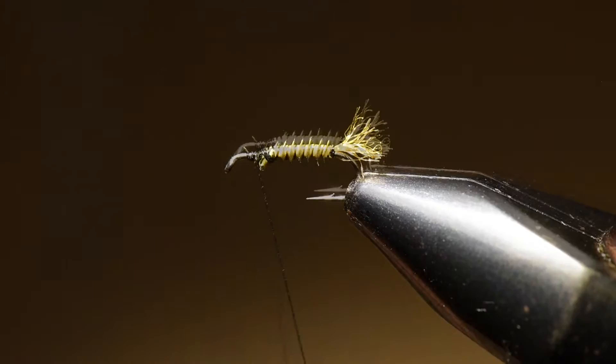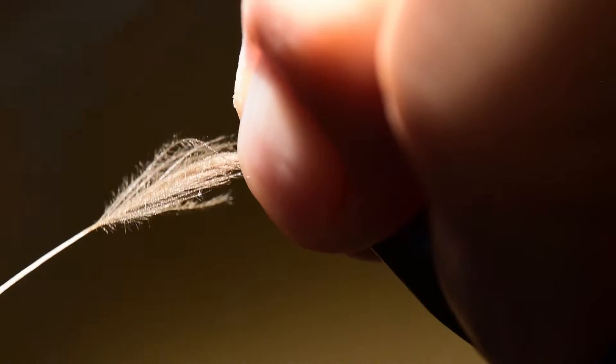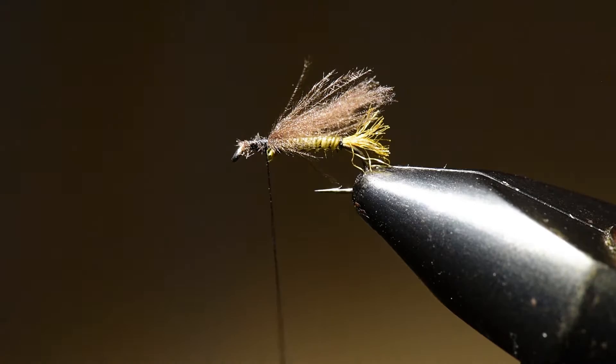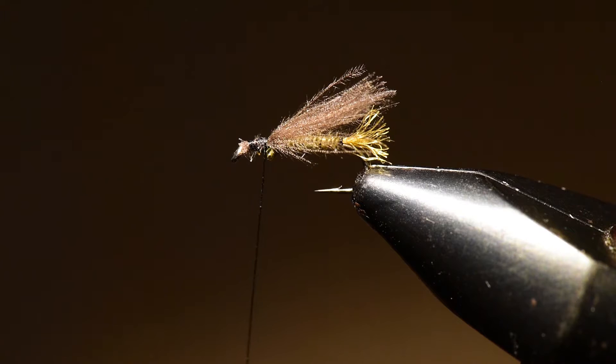Now we're going to take our CDC underwing and measure that against the fly. I'm going to extend it just about the length of the trailing shuck and clip off the excess and any stray fibers. This extra buoyancy of the CDC underwing will really make this fly float nicely.